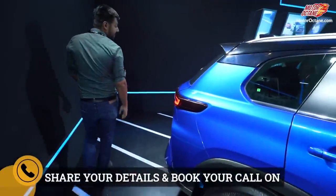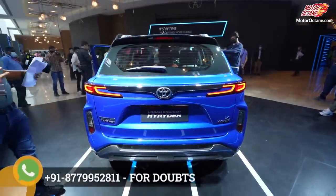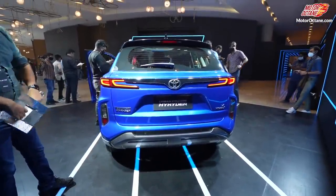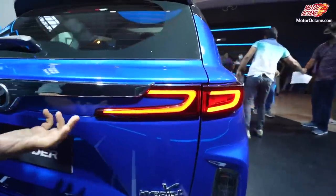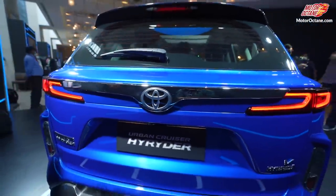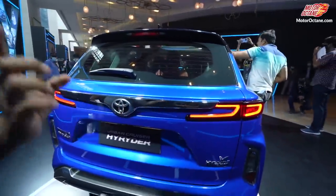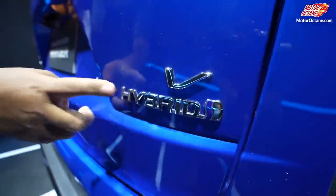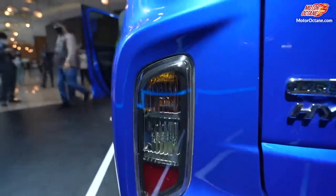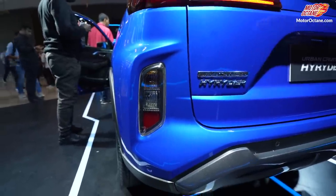Now let's go to the rear side. This SUV is pretty good in its overall design. You have sleek tail lamps — take 2 to 4 seconds to absorb the whole thing. The tail lamps are very sleek, and the typical chrome styling of Toyota is retained here. In this car there is also a shark fin antenna. Moving to the boot area, this is a hybrid variant — the Toyota Urban Cruiser High Rider — and you also have indicators and a reverse camera visible here.